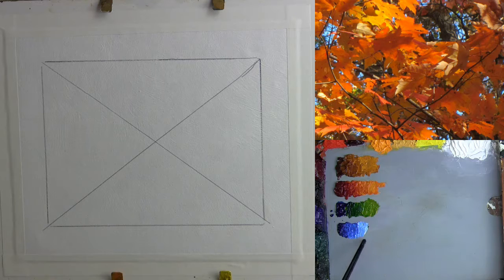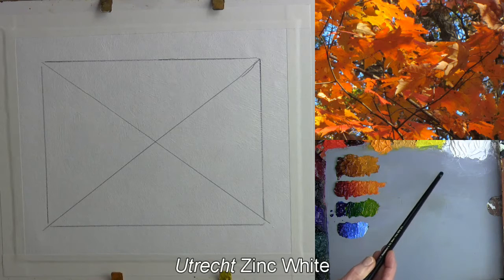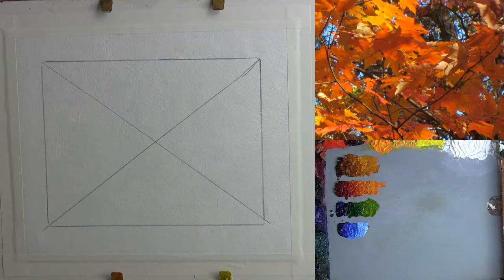I want to call your attention that the white I used this time is different. I don't think I've used this white in any of the lessons we've done thus far. I'm using Utrecht Zinc White with this lesson, and the reason is that it's a more transparent color, and will be less likely to muddy the brilliant colors when we do need to use it.